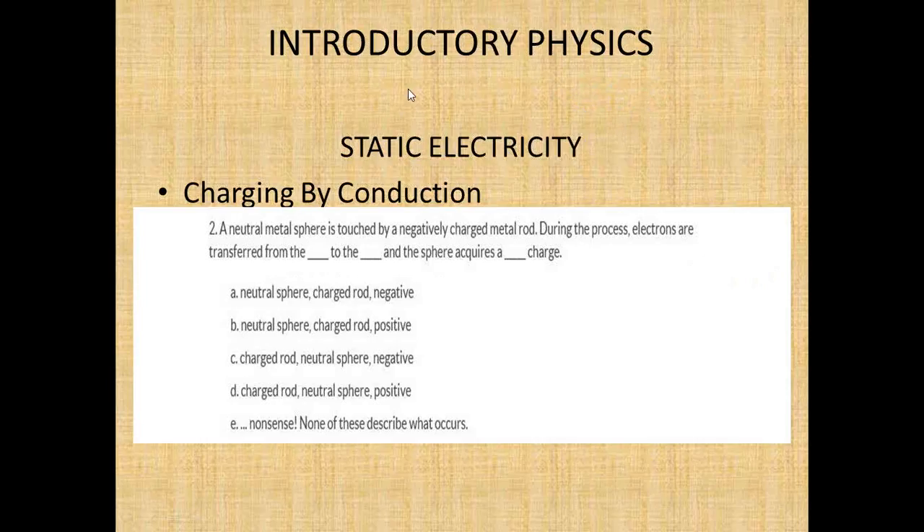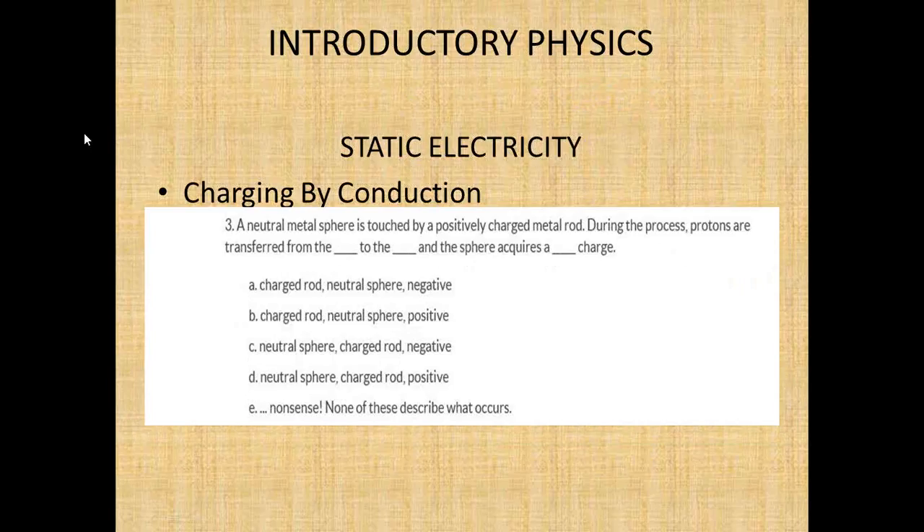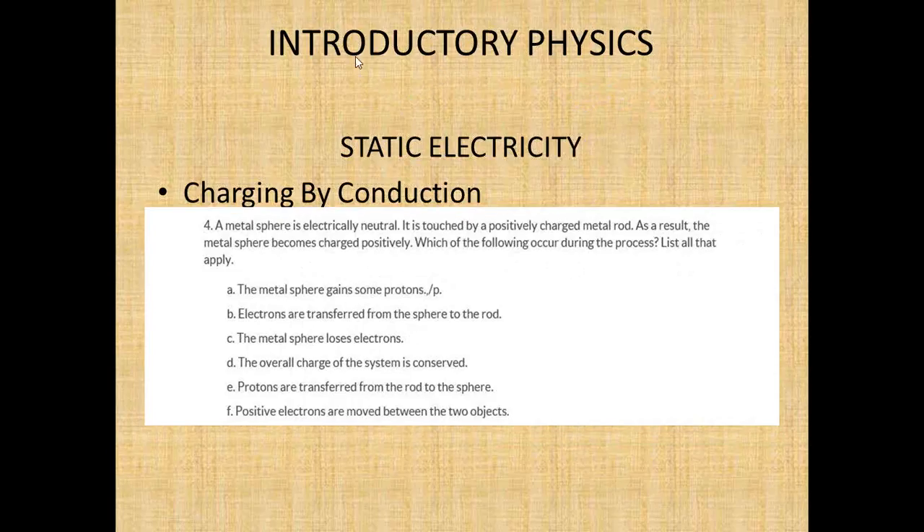Question three: a neutral metal sphere is touched by a positively charged metal rod. During the process, are protons transferred? No — protons are never transferred. We don't even have to move on. The only thing that moves is electrons. Protons do not move.